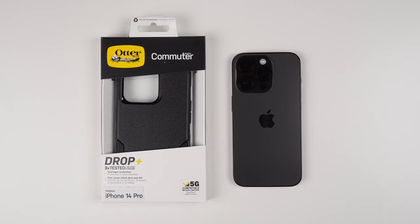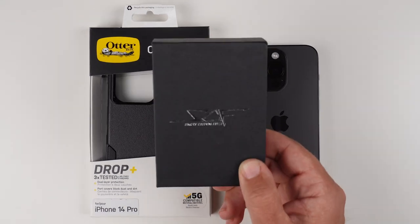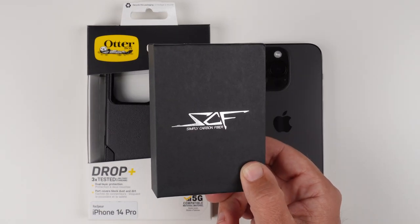Hey, what's up? It's Roy here. So today let's talk about the OtterBox Commuter Series case for my iPhone 14 Pro. It's going to set you back $39 on Amazon, so I'll put some links down below. And big thank you and shout out to today's video sponsor, Simply Carbon Fiber. We'll chat about them in just a bit.